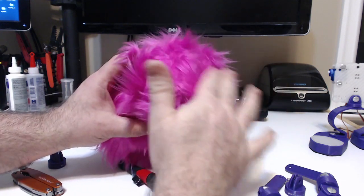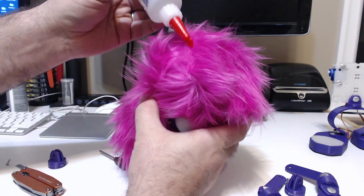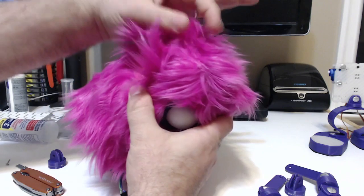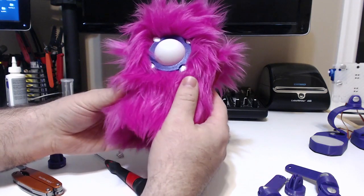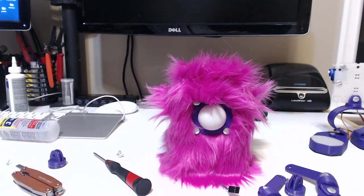One thing to mention about the seams here — a kind of unique way to soften those is take a little bit of glue, stick it in the seam, and then go ahead and pinch the hair over the seam, which helps hide it a little bit. Rough it up a little bit and make it cute. Monsters don't have nicely combed hair. There you go — Mopsy.